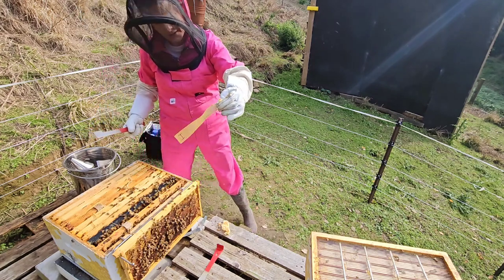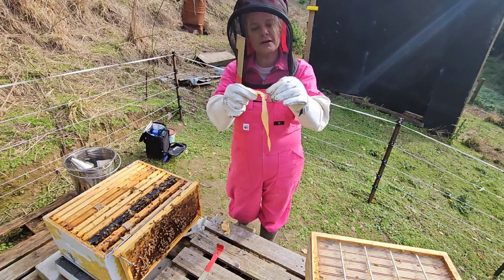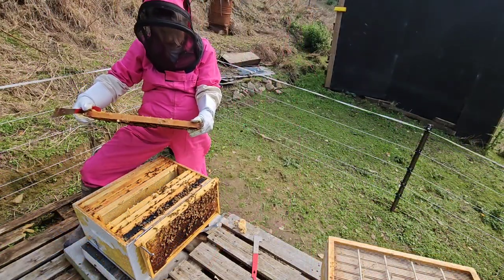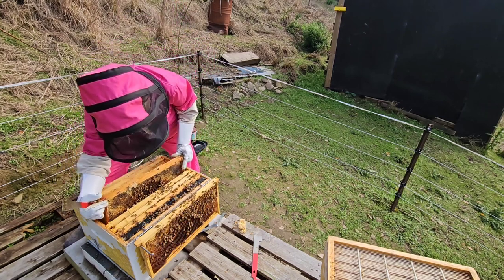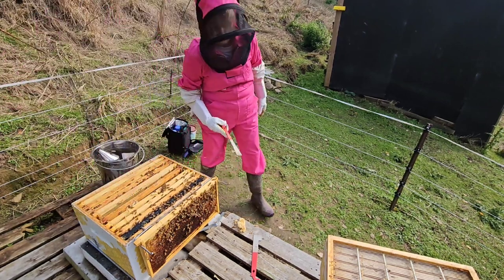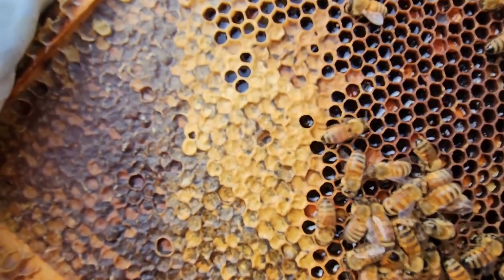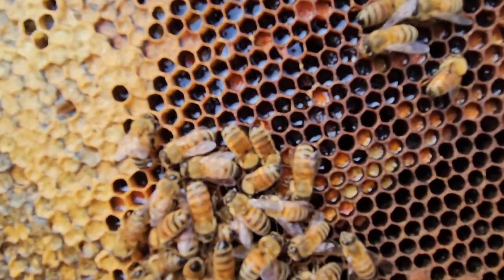A Bayvarol strip — this is what it looks like. It goes in one side of a frame and hooks over to other frames like that. So here we have some capped honey, lots of nectar, and look at all that pollen.